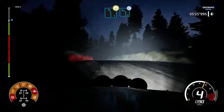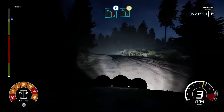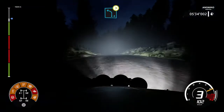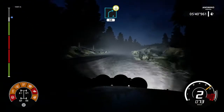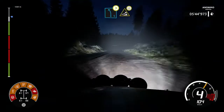And left 4, open. Left 4, jump on the crest, medium, tightens. Right 4, short over crest, 50. And left 5, tightens, keeping the jump on the crest.